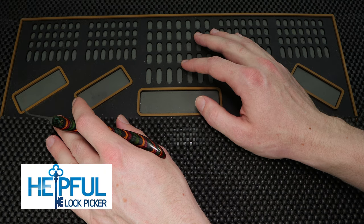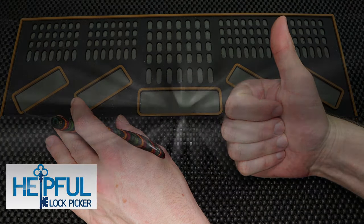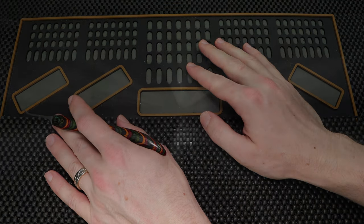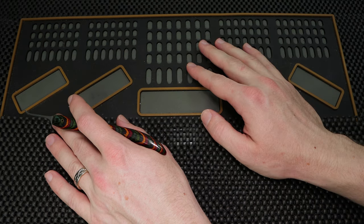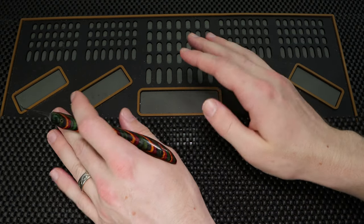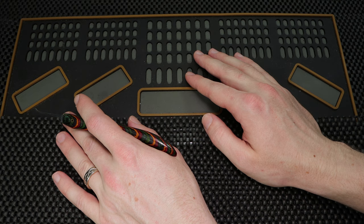Hey guys, how's it going? The Self of Lockpicker here and thank you so much for checking out this week's channel introductory video. In this video series, I am able to introduce the community to all of the great channels of Locksport. It's going to make a really great catalog, so you can check out all of these great channels in a very short clip.